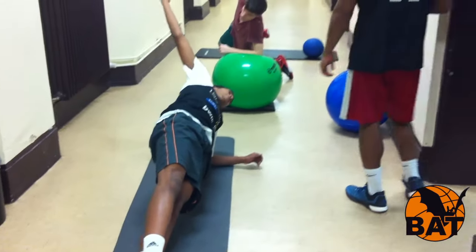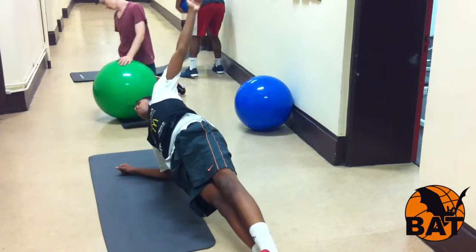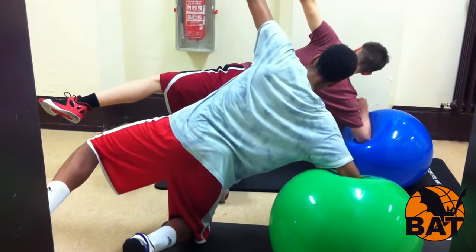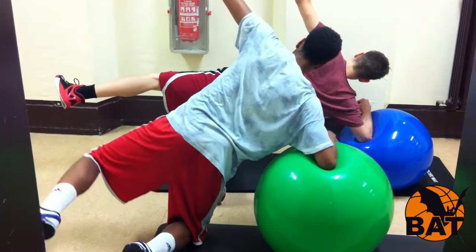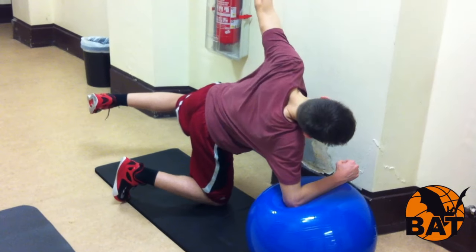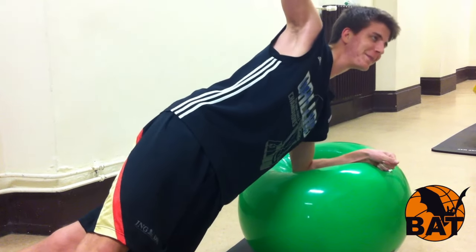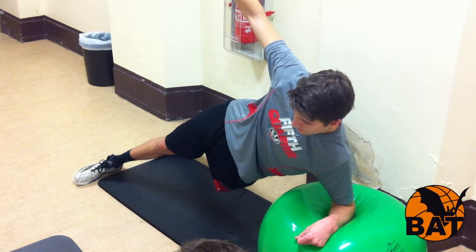Dann gehst du in den Seitstütz. Die leichte Variante ist es, den Unterarm auf dem Boden zu haben. Schwerer wird es, wenn du den Unterarm auf dem Ball auflegst. Das kannst du erst einmal mit aufgesetzten Knien ausprobieren und dabei das obere Bein abspreizen. Die schwerste Variante ist es, die Übung mit gestreckten Beinen auszuführen — dafür brauchst du viel koordinatives Geschick und natürlich Kraft in der seitlichen Rumpfmuskulatur.